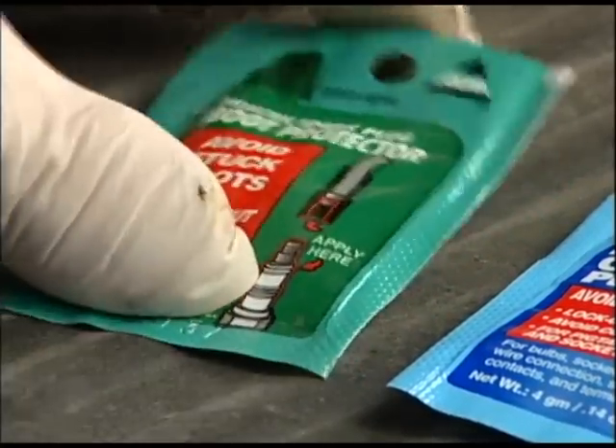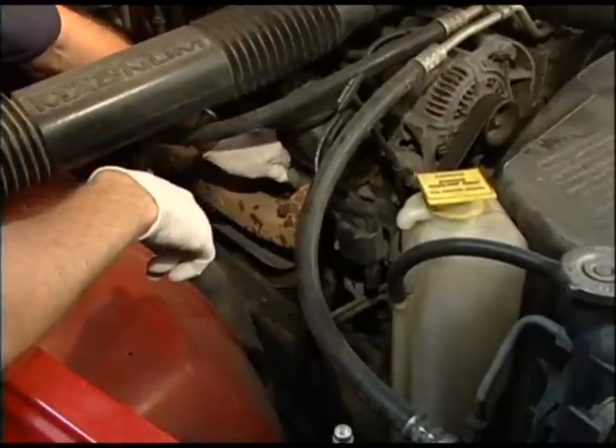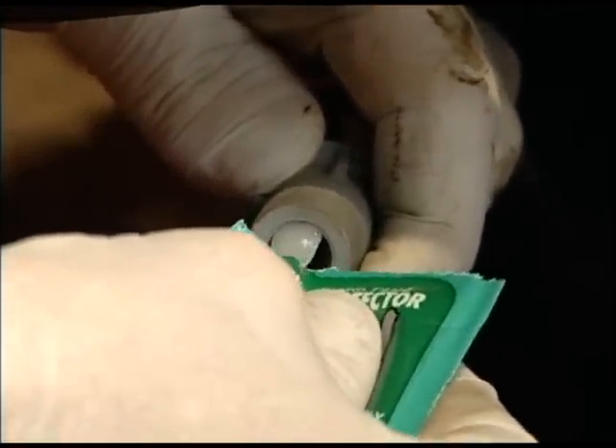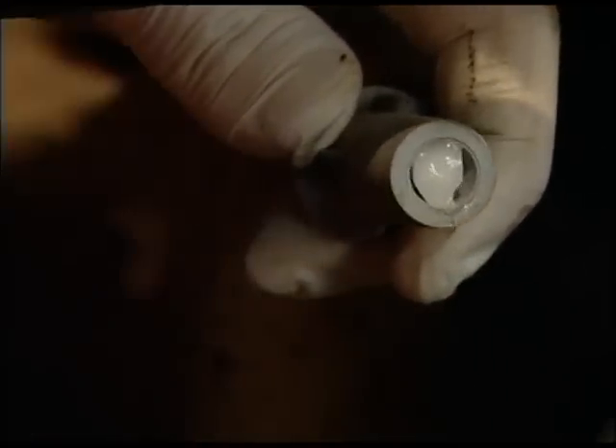AGS SP1 dielectric spark plug boot protector is the product that avoids all of these costly and inconvenient situations. Applied directly to the inside of the spark plug boot itself, it lubricates the assembly of the boot onto the plug, insulates the rubber from the excessive heat, locks out moisture, and prevents electrical arcing between the boots and external metal. When you need to remove the boots again even many years later, AGS SP1 will make your job easier and faster.